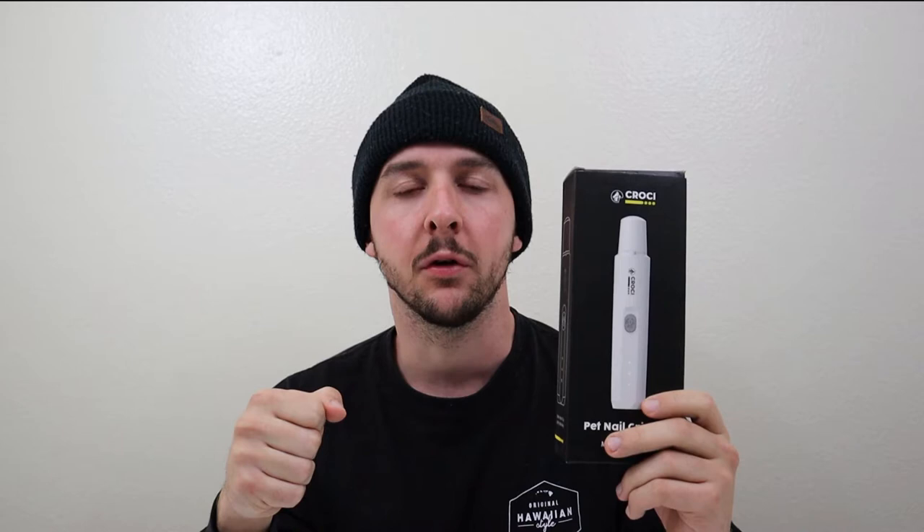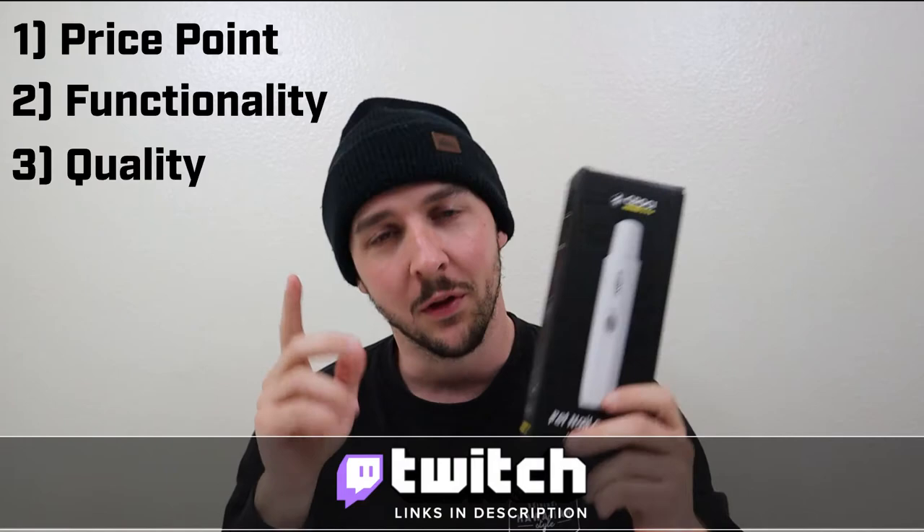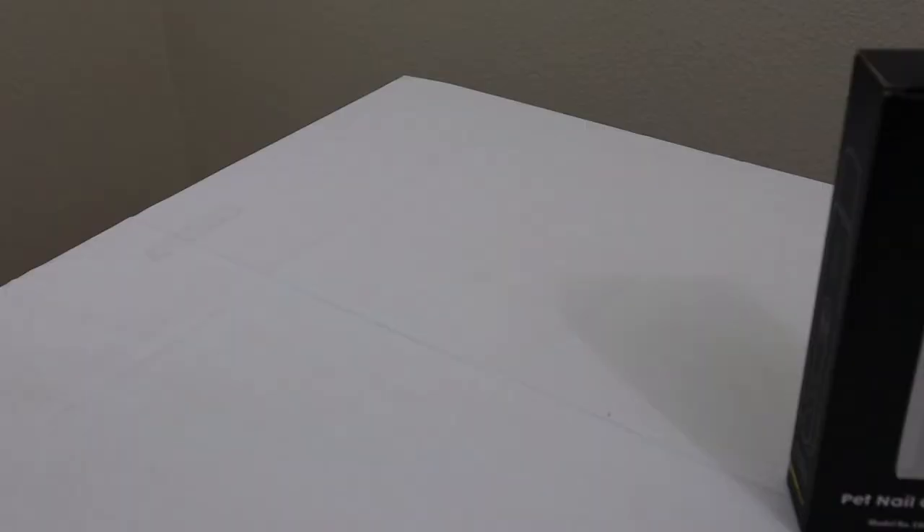I'll be reviewing the Crokey pet nail grinder with three categories: the first being price point, the second being functionality, and the third being quality — meaning visual appearance and how the product feels, whether it feels cheap or well made. Without further ado, cue the b-roll.